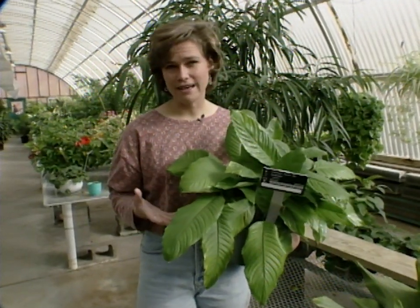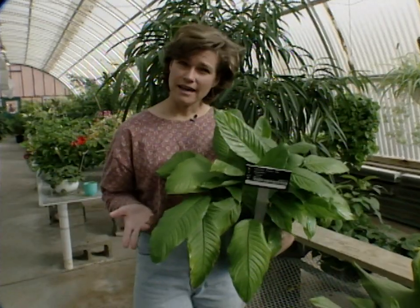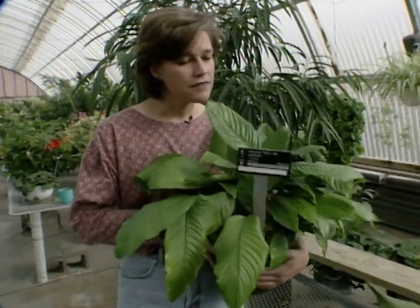Houseplants are usually divided into three groups: low-light, medium-light, and high-light groups. I'll go over a few of the plants that are in the low-light group. This plant that I have in my hand is a peace lily.